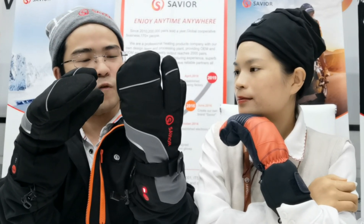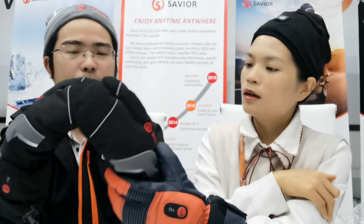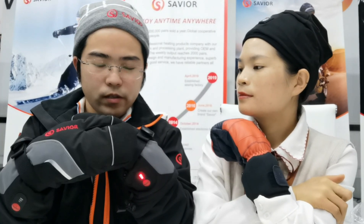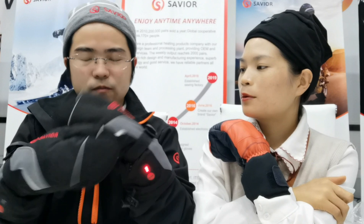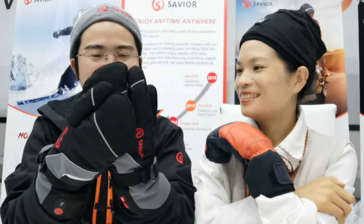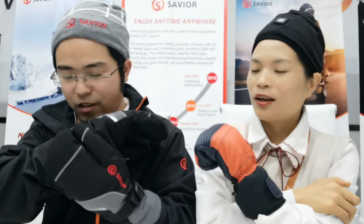Oh, that's great. Maybe the waterproof rating will be IP44 or higher. And for the local market, you can also be the customer. Oh yes, this is the Seva brand. Yeah, Seva is our brand. That's great, I love it. Seva is designed for cold weather.